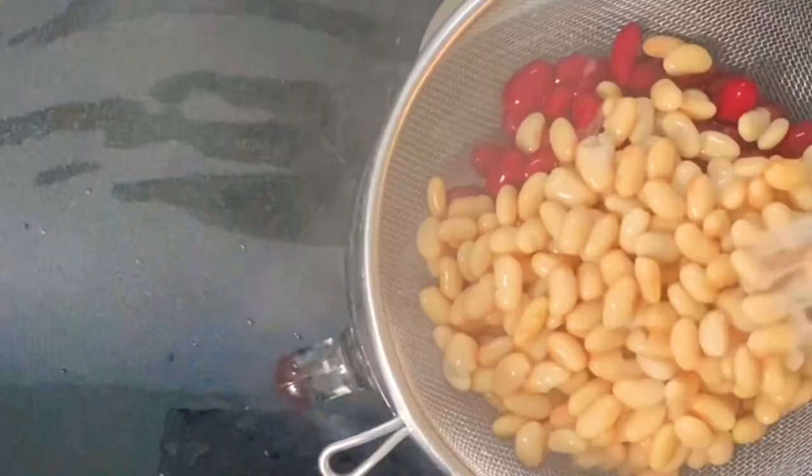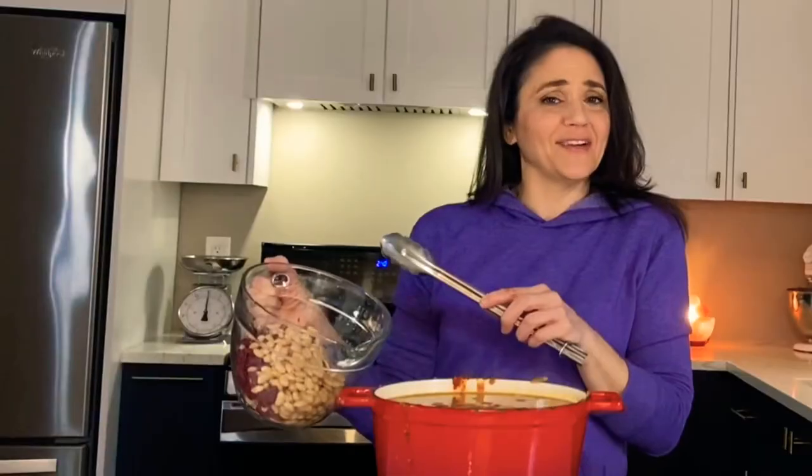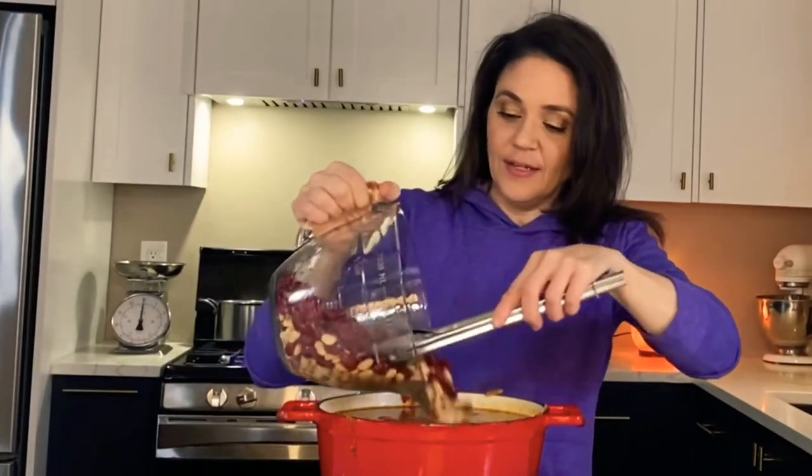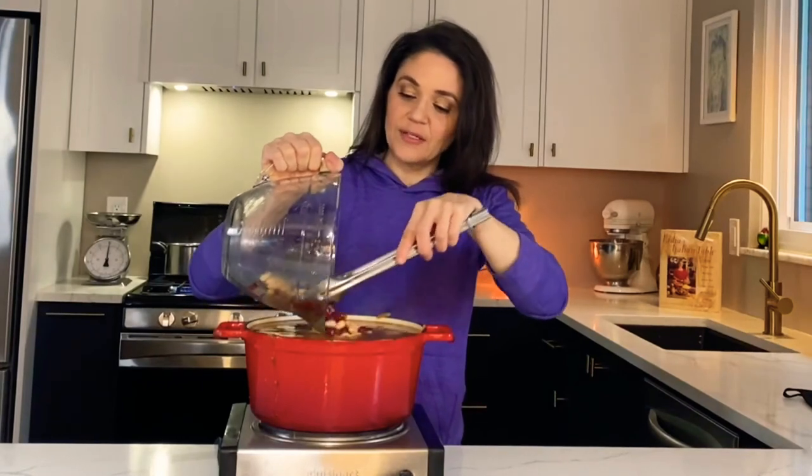These hot pepper flakes are killing me! I'm going to take some beans that I've drained and rinsed. I have a can of cannellini beans and a can of kidney beans — I'm going to put those in. I'm going to let this mixture cook for about 20 more minutes and then we're done. At this point you want to add some more salt and season it a bit more if you need to.